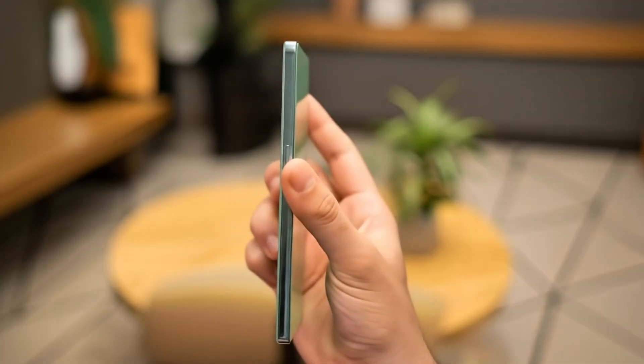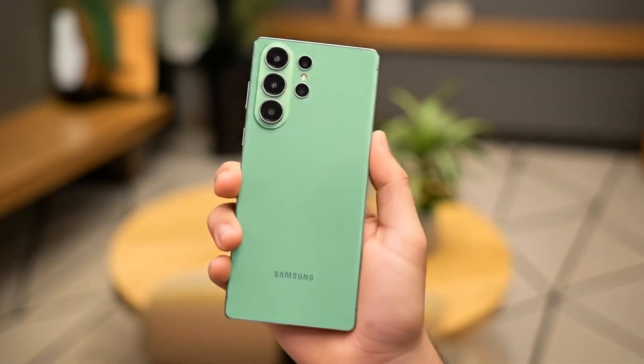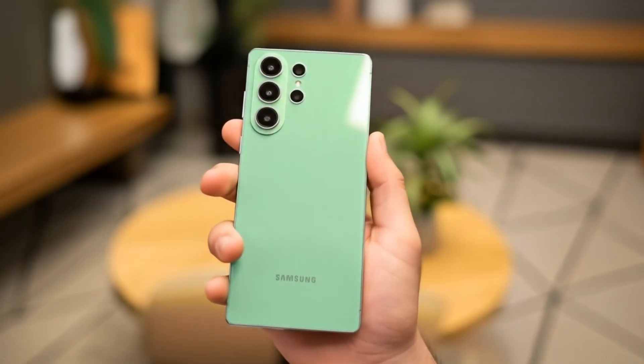Samsung is gearing up to shake the flagship world once again, and the Galaxy S26 Ultra might just be its boldest move yet.